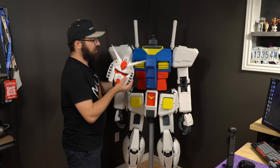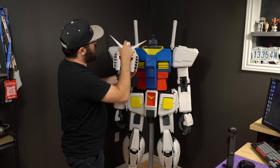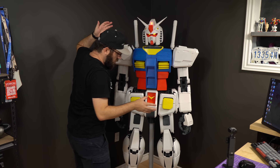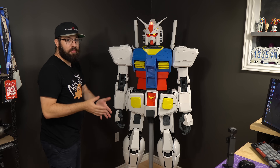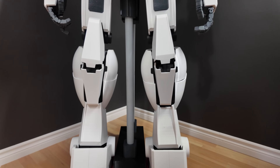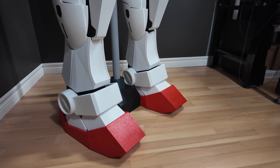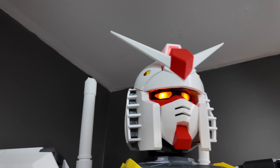Last but most importantly, we have the head. The head is pretty cool — it has LEDs powered by a rechargeable battery, so the lights light up, including the red part. It sits on a ball joint so we have a little posability: look down, look up. And there we go — for the first time, the fully assembled one-tenth scale, fully 3D printed RX-78-2 Gundam in PETG. This looks absolutely awesome. It's taller than me — I'm five foot nine — and on paper it's about 190 centimeters tall.